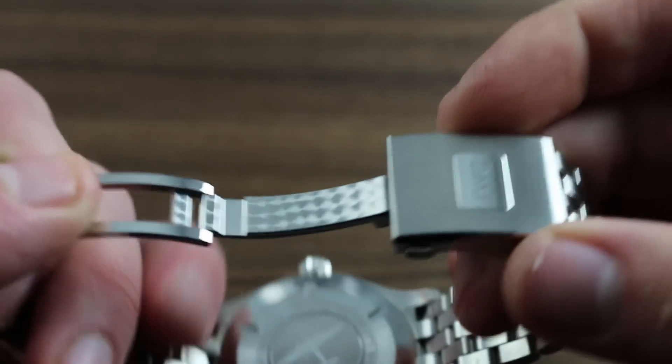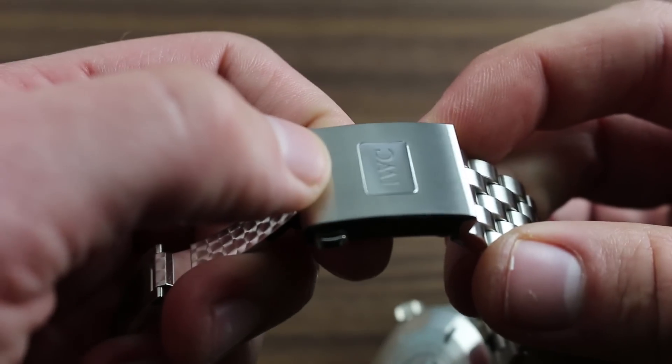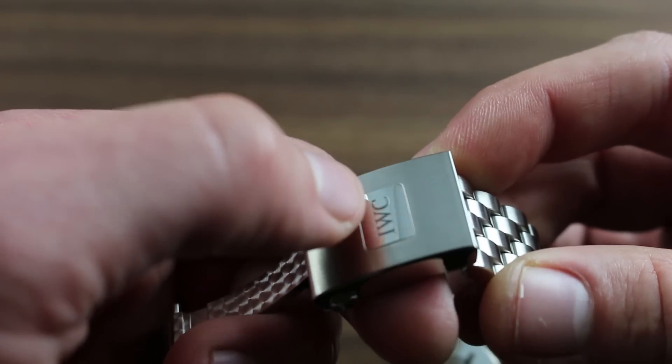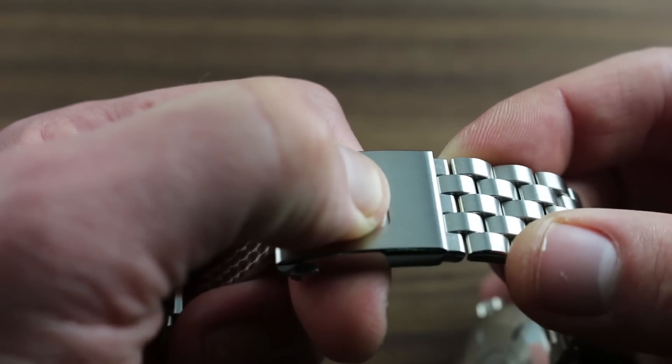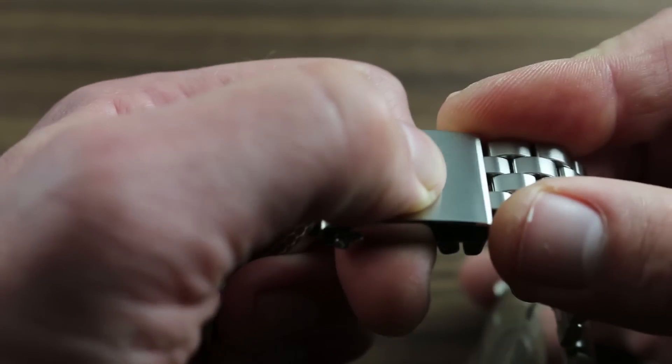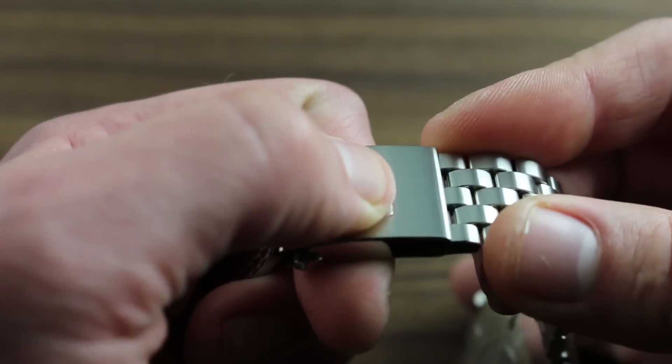It's important to note that for the sake of sizing, such as when placing the watch over a dive suit, or during periods of activity such as swimming or outdoor lifestyle engagement, depressing the plunger on the clasp allows micrometric sizing of the bracelet.